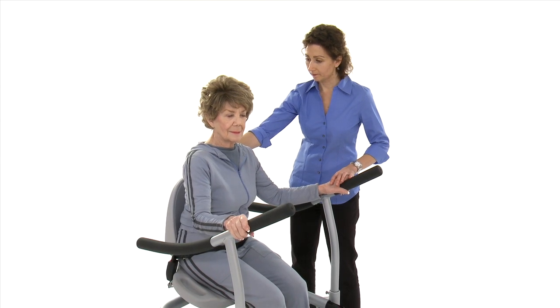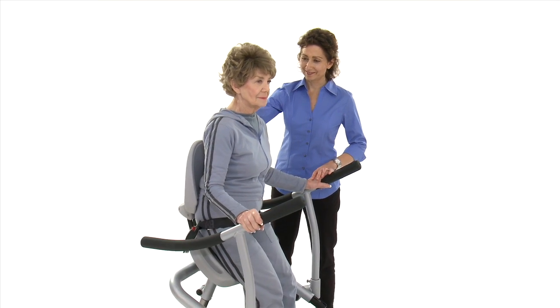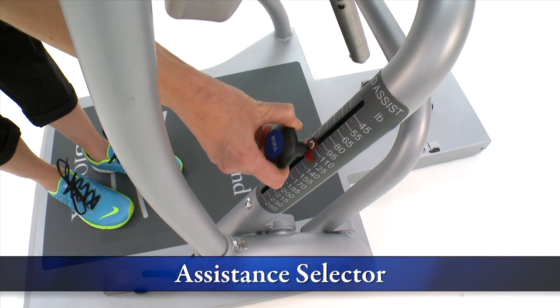To accommodate the needs of both strength and wellness, the sit-to-stand offers several distinct features. The assistance selector allows the user to set the amount of assistance that's right for them.